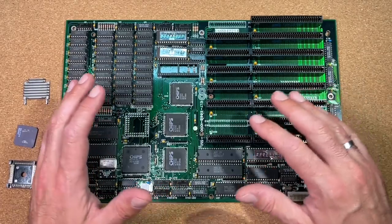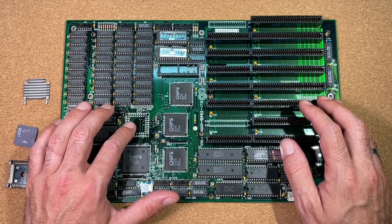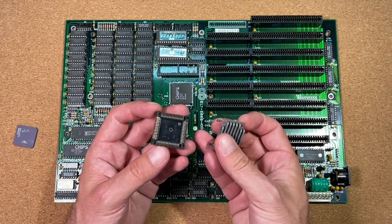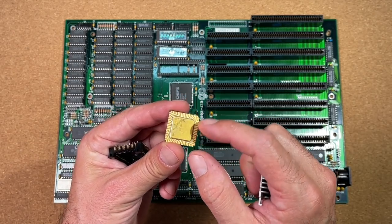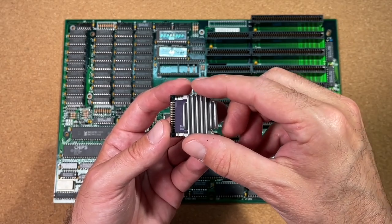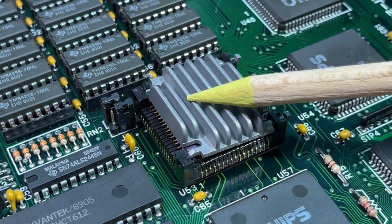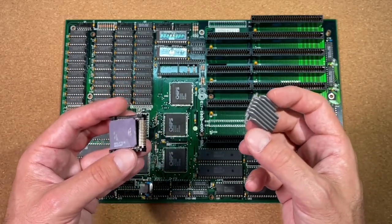Long time ago I started to restore this board — it got a nice cleaning and a new CMOS battery. But unfortunately it turned out that the CPU socket was broken, so I had to desolder it and was waiting to find a proper spare part. The socket which was soldered there was for ceramic LCC CPUs — those flat CPUs made of ceramic with gold pins underneath. The CPU sits on the contacts and needs to be pressed down by a metal heatsink, but one of the latches was broken and it was not pressing enough onto the CPU to get a proper contact. So I put the board aside.